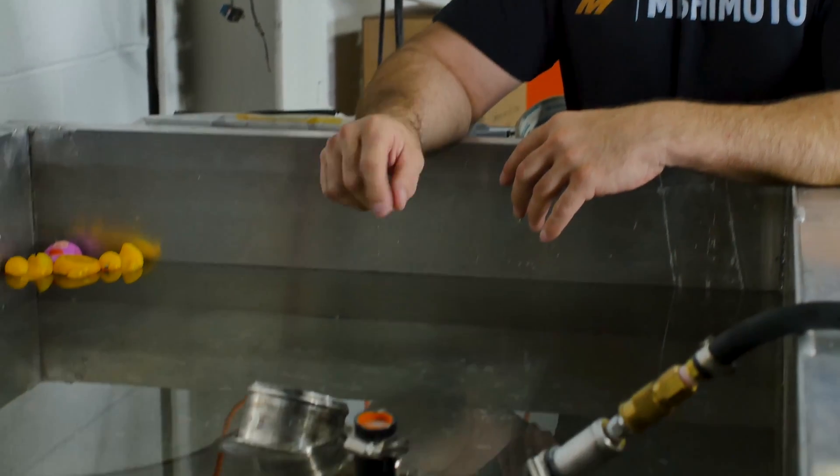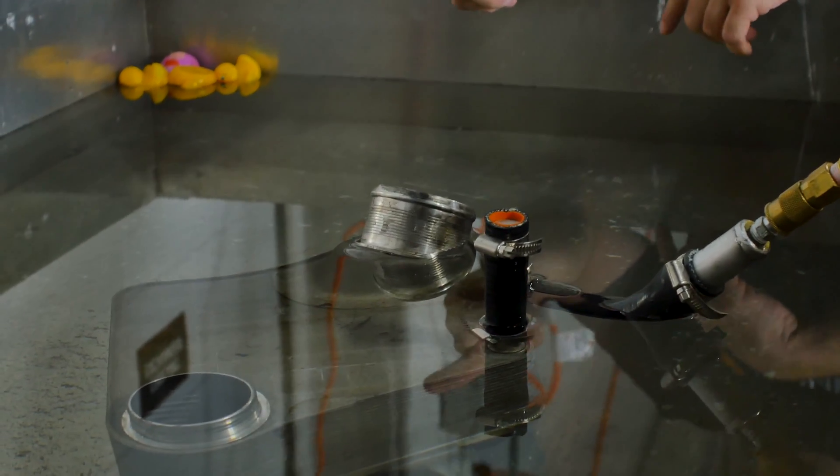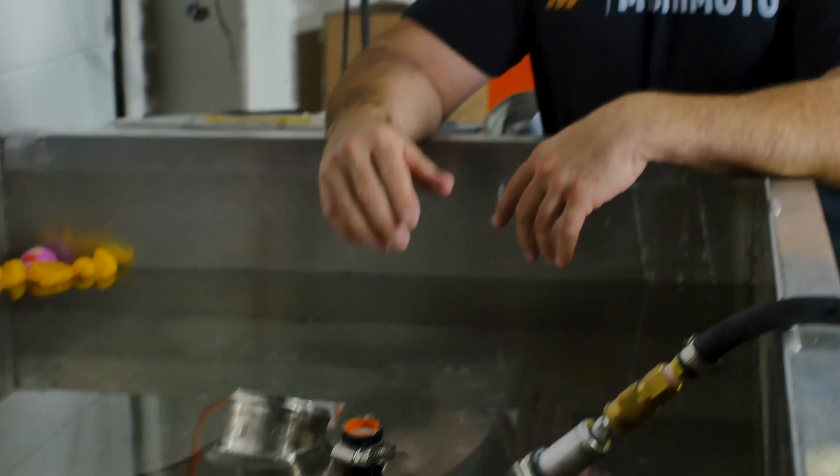What this one has done is cracked internally, so through the coolant passages it's actually leaking into the air passages — cross-contaminating — and the customer is experiencing a loss of coolant, burning coolant, and the smell of coolant in his exhaust.